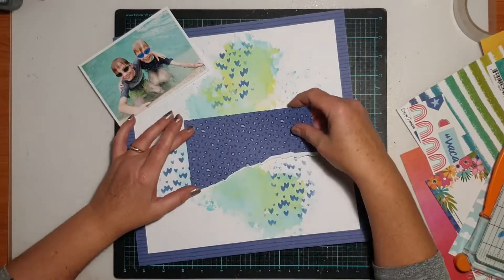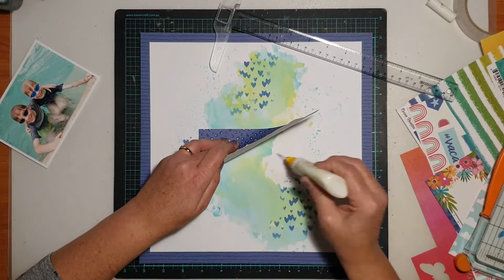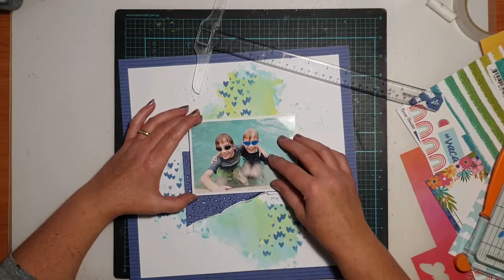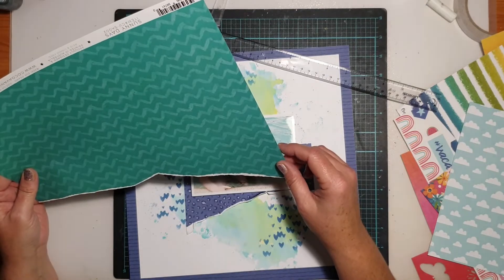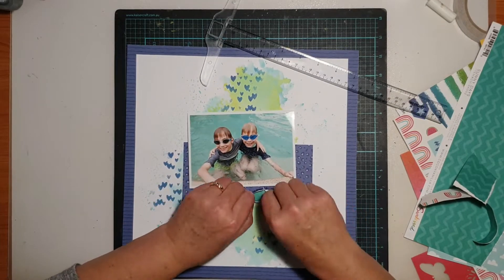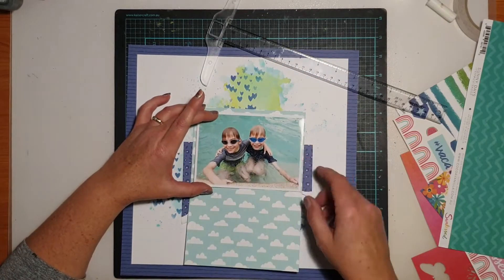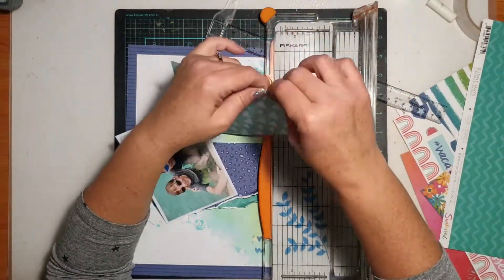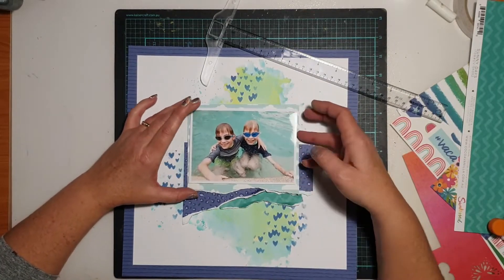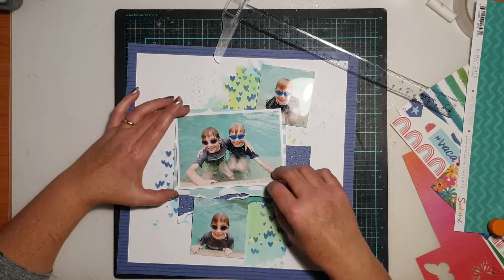Once I had figured out how I was going to lay out the photos, I went in and created some patterned paper layers in the centre of my page where I knew the main photo was going to sit. That blue animal print I'm working with is actually from the A5 paper stack and is a pattern unique to that stack — you won't find it in any of the 12x12 papers. I was also using some scraps from 12x12 papers, including that teal chevron print. I also matted my photo with the cloud print paper from the A5 paper stack, which has a smaller scale cloud print than the 12x12 version.